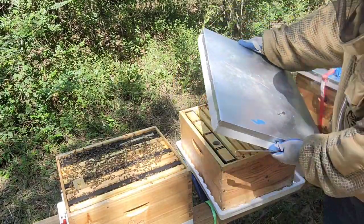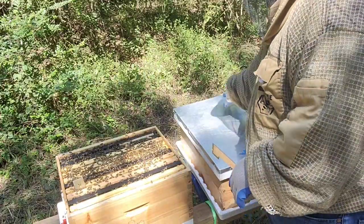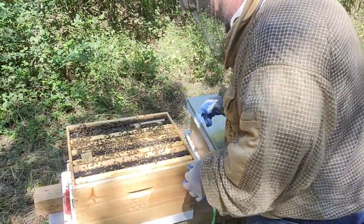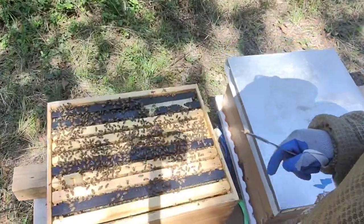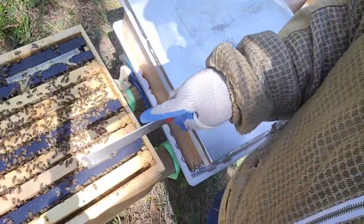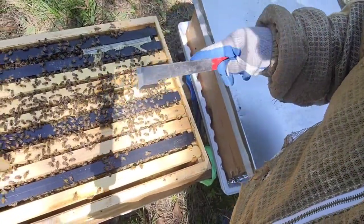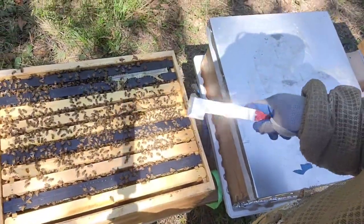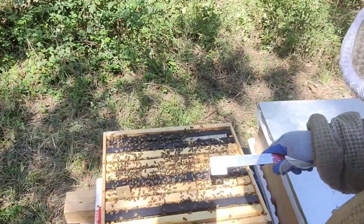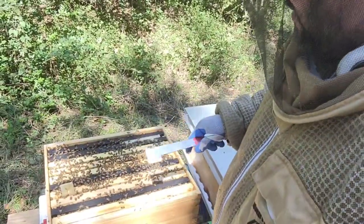There are bees on every frame, which is what we want. We want more bees on this end — we want all the frames packed full of bees going into winter. As you can see, I'm removing the Apivar treatment — it's on the 42nd day, so the strips are coming out.